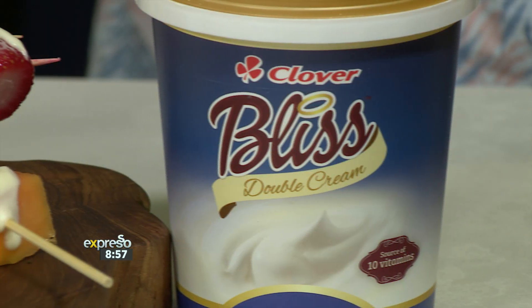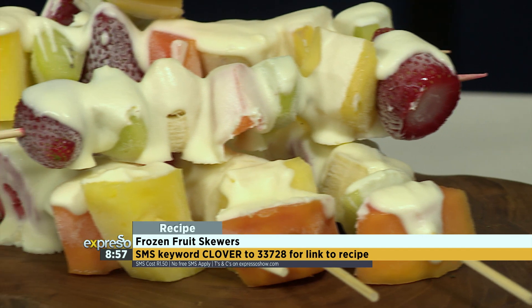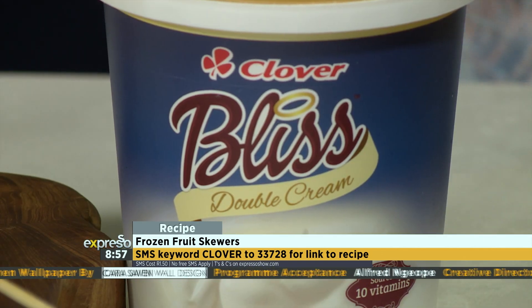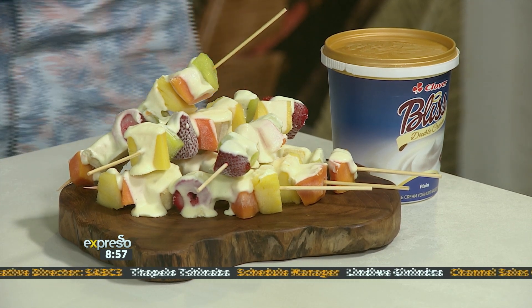SMS Clover to 33728 and we'll send you a link to the recipe as well as a list of ingredients so you can make this at home. We're using the plain flavour in this one, but there's also strawberries and cream, choc chip, a new lemon meringue flavour, and black forest — the black forest is most delicious! So do try it out at home, and we're about to try it out right now, but not without Jamie Lee and Graeme joining us.